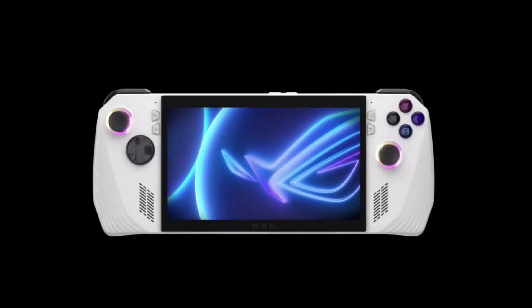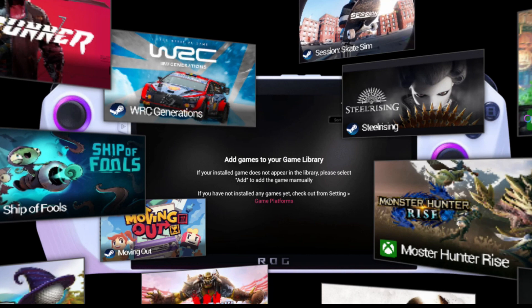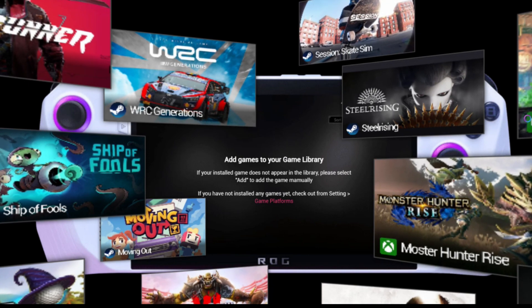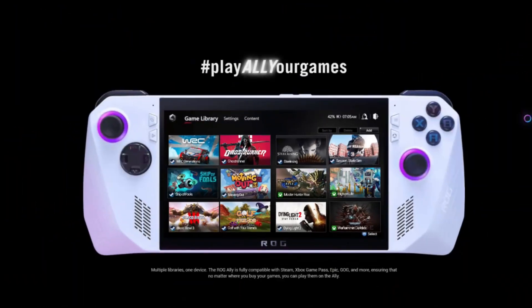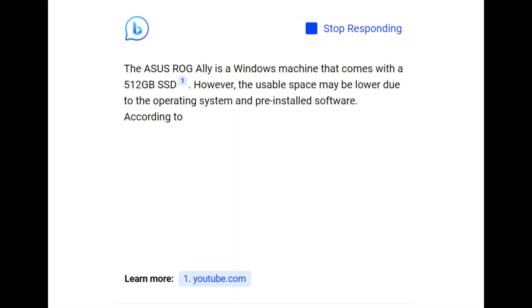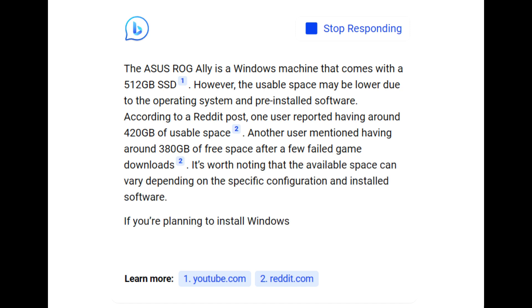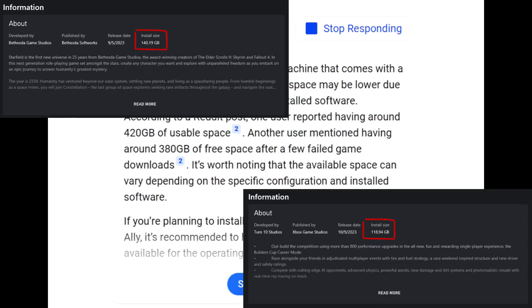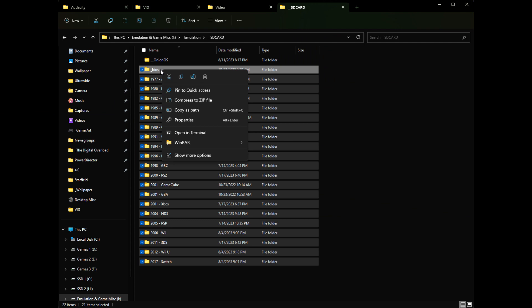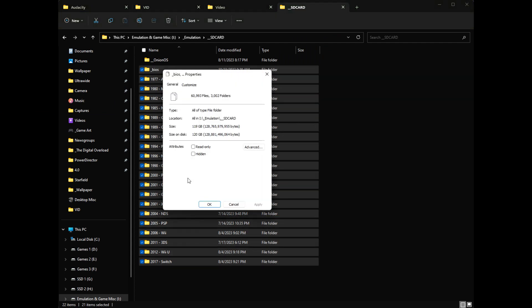The ROG Ally is kind of a great handheld. It's powerful enough to play Starfield, and versatile enough to play pretty much any game across your entire PC library, emulation included. While being able to play all these games is great, the Ally only comes with 512 gigs of storage — and it's sharing that drive with the operating system, so you've only got about 400 gigs to actually work with. This means it's only going to take a couple of new games to fill your Ally up, and emulation only makes the storage situation hurt a little more. My main emulation files take up about 100 gigs of space.